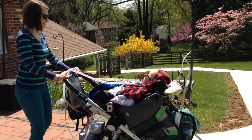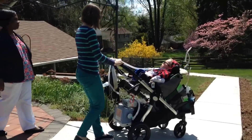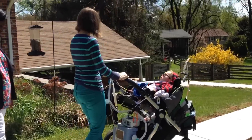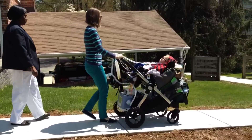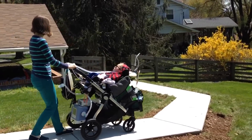We also put in a path with the help of a lot of our friends and supporters who donated through a GoFundMe to raise the funds to install this wheelchair accessible path. It's graded to make it easy to move Max's fairly heavy adaptive wheelchair stroller down and load him into the van.